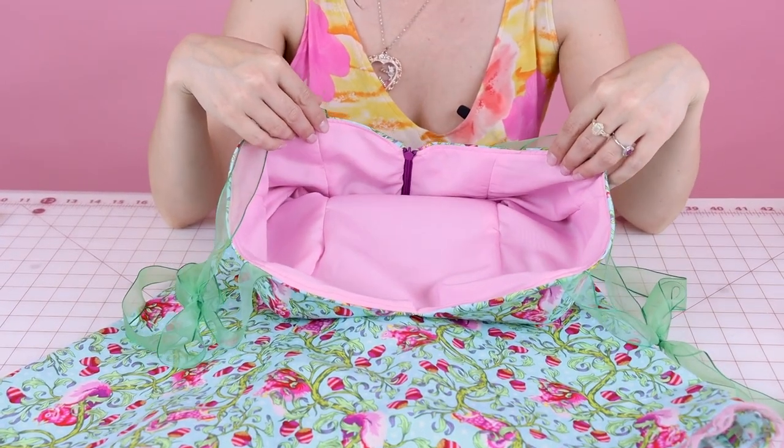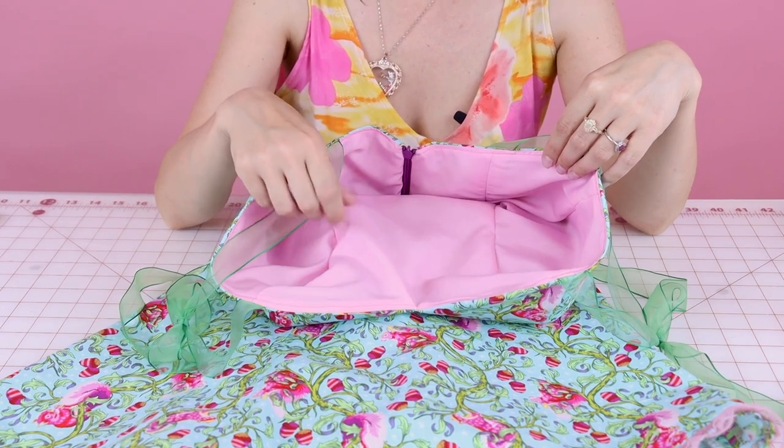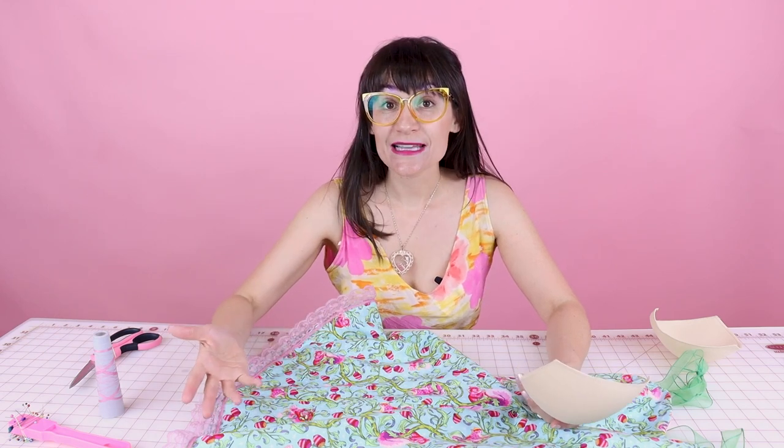We are going to insert the bust cups in between the lining layer and the self layer. If your dress doesn't have a lining, no worries — you don't have to insert them into the lining. You're just going to be putting them on the inside of the garment and sewing them to the seams that are already there, the exact same way you would with the lining. You might be thinking you need to seam rip, but you don't. If you have a loose lining, you can just insert them all the way up to the bust area. But if your lining is closed at the waist, you will need to seam rip it open so you can fit the bust cup in. This lining's loose, so let's insert the bust cups all the way up to the bust.